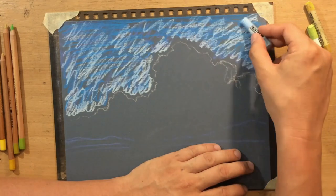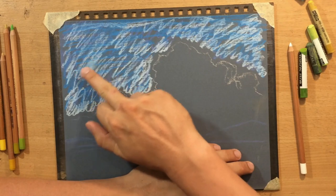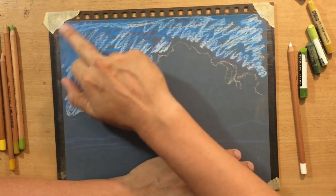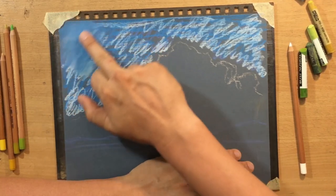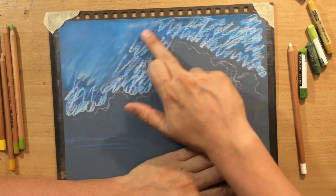Then I used this light blue on top of that with a touch of light ultramarine, and then I started blending that. For the pastels I'm using, I'm mostly going to use the Koh-I-Noor pastel pencils and the Koh-I-Noor soft pastel sticks.